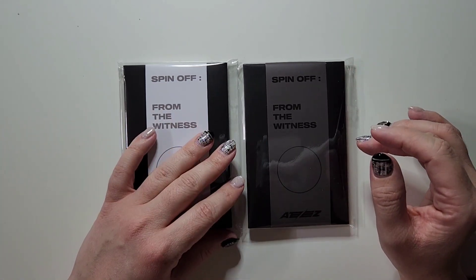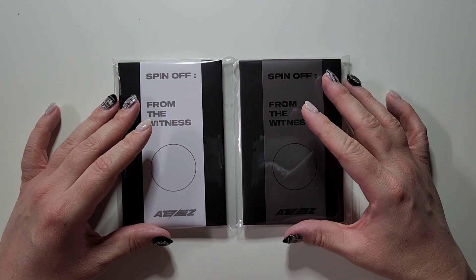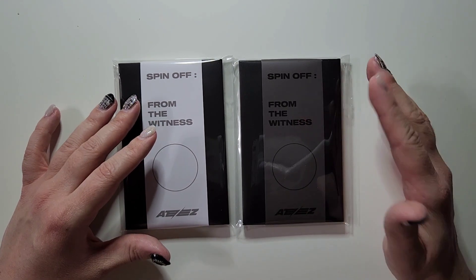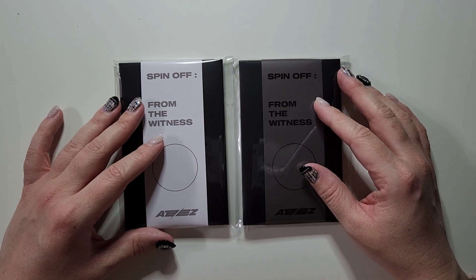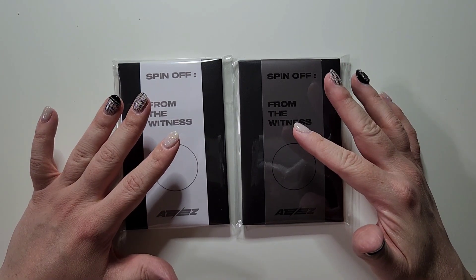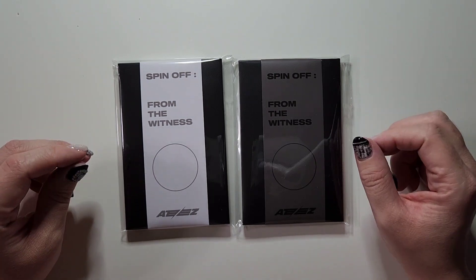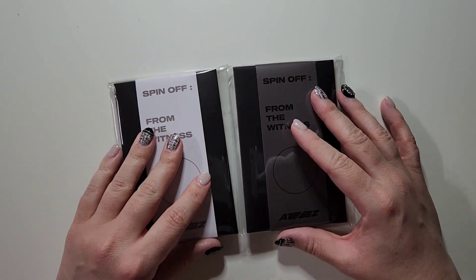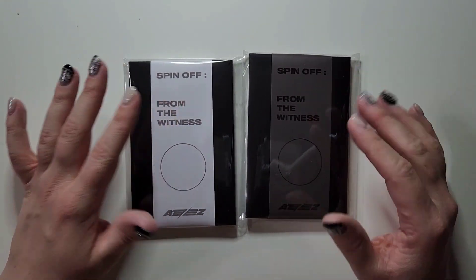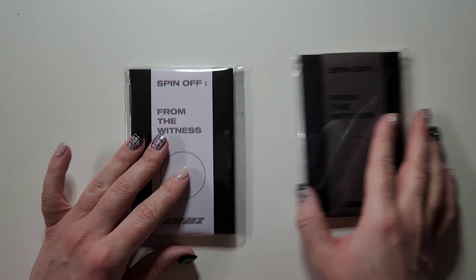I'm still waiting for that to come, but let's go ahead and take a look at these. I've ordered the Weverse version of Seventeen's album, so I guess that's kind of like this. But other than that, this is my first time ordering a photocard-exclusive version of an album. Look, you can see how compact this is — that is nice. We've got the A version and Z version. Let's go ahead and start with A.